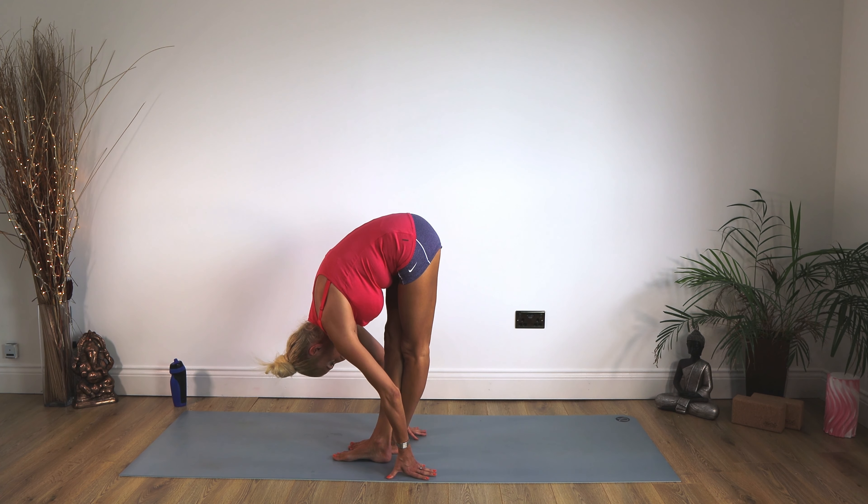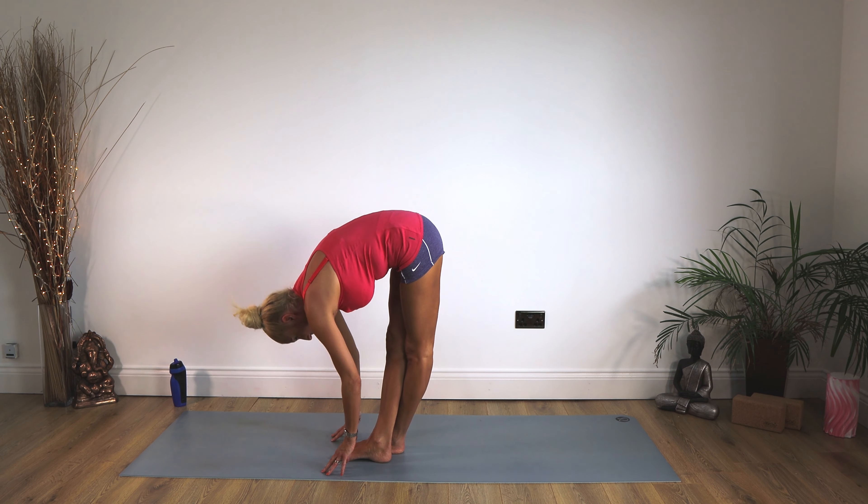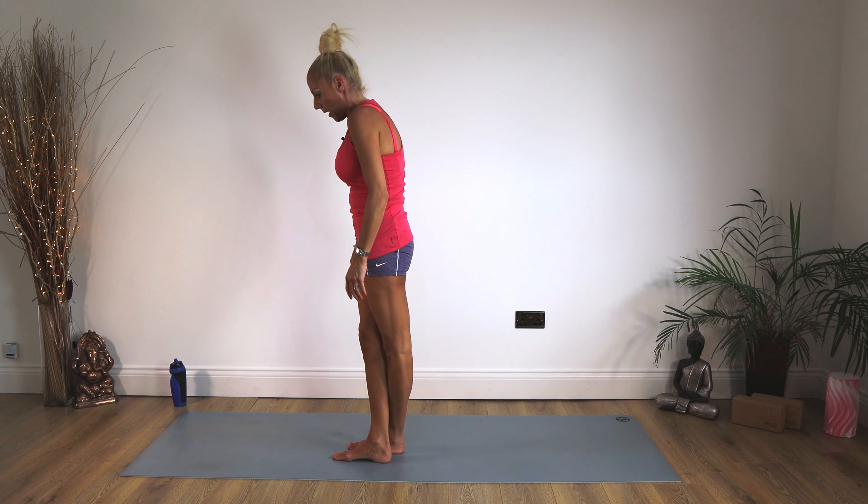Staying there for 10, 9, 8, 7, 6, 5, 4, 3, 2, 1. Move those hands forward, pull your tummy in, and up we come.